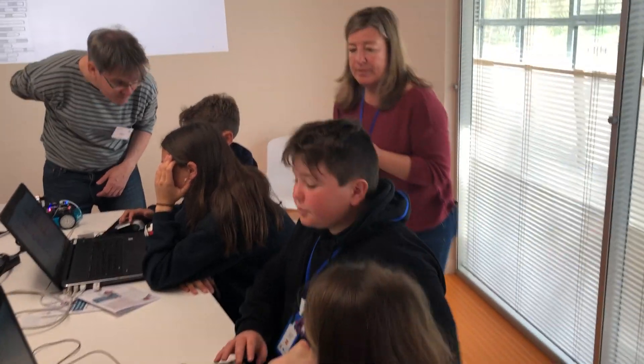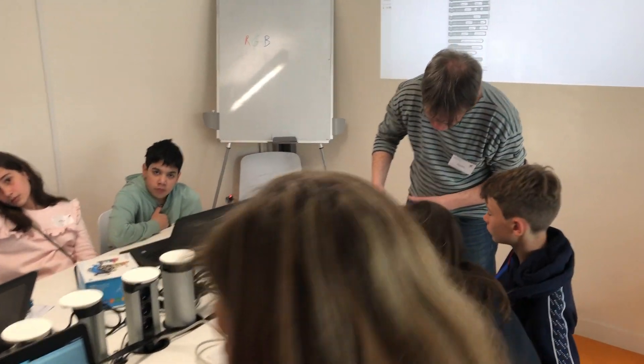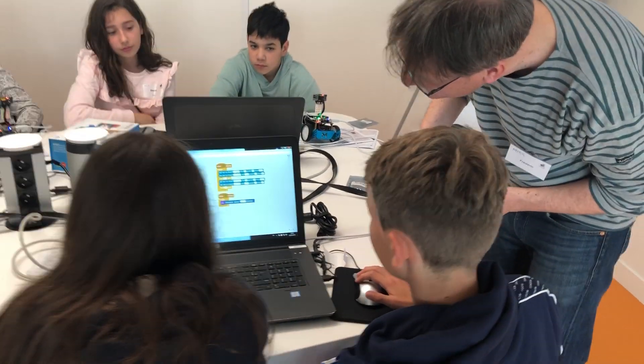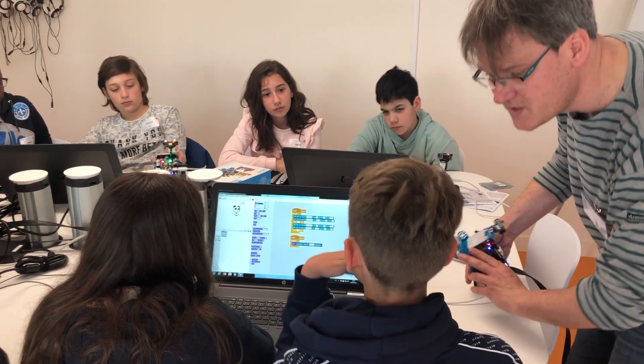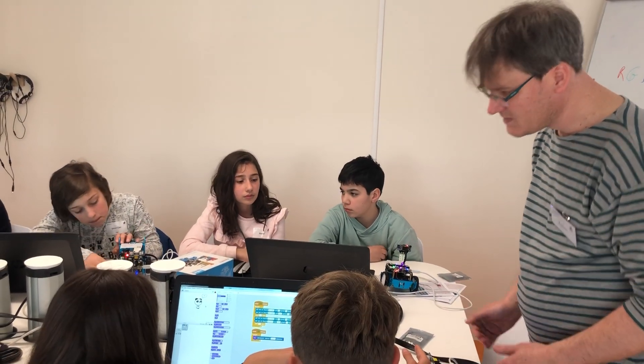Yeah, it's going. So if I put something in front of it, is it changing? Yes, you see — if I put something very close, it goes down to one point something. If I put something very far, like the ceiling, it's like 100 and something. So this is really reading the distance.